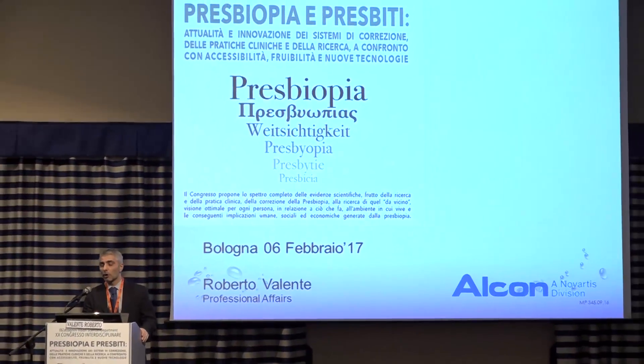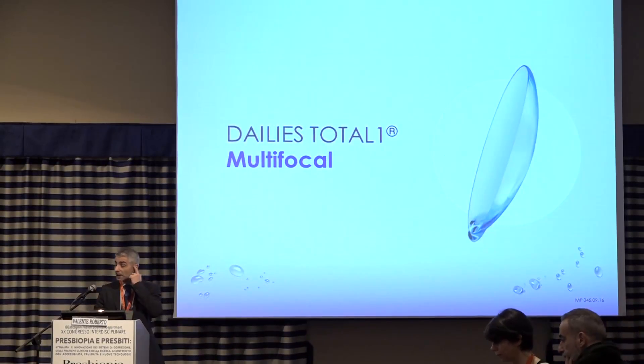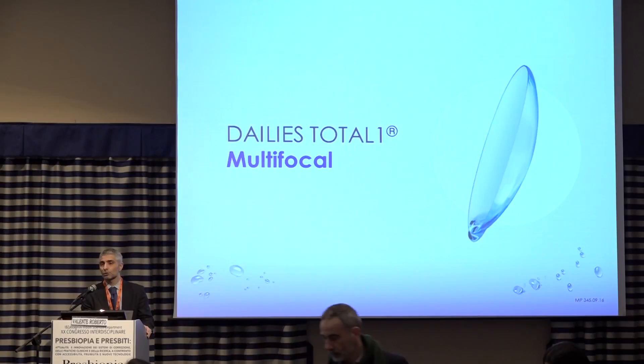We'd like to take this opportunity to present a product for presbyopia correction. We're talking about a product that was launched at the end of last year and has the following features.